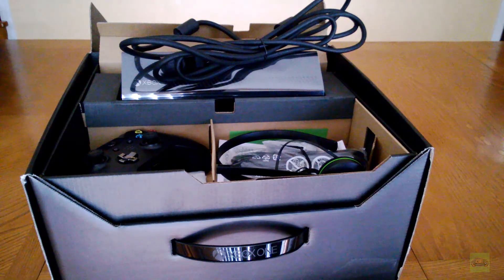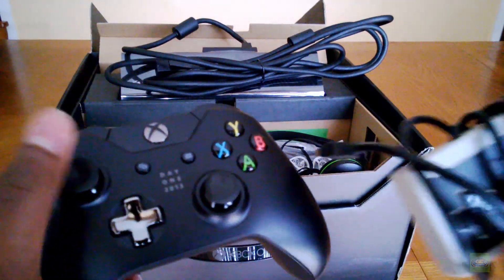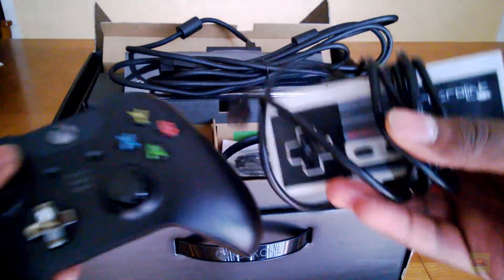So you have that. What you really want to see is just some controller comparisons, I'm sure. So we have the Xbox One and we have a RetroLink mock-up NES controller — what a nice comparison.